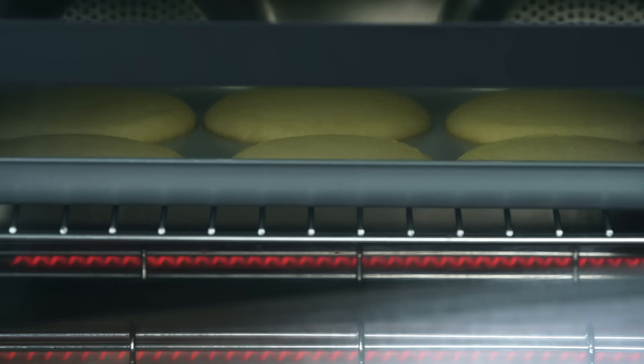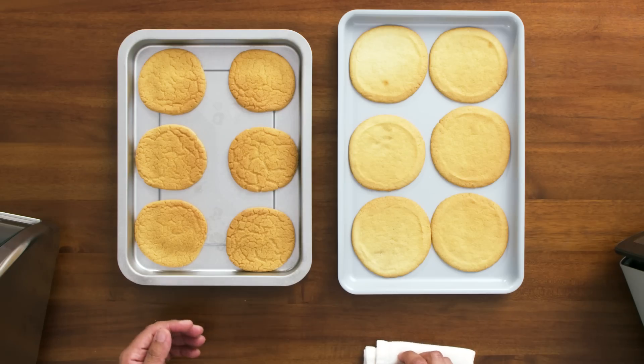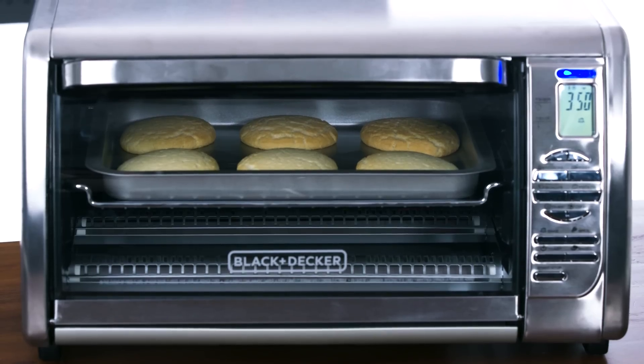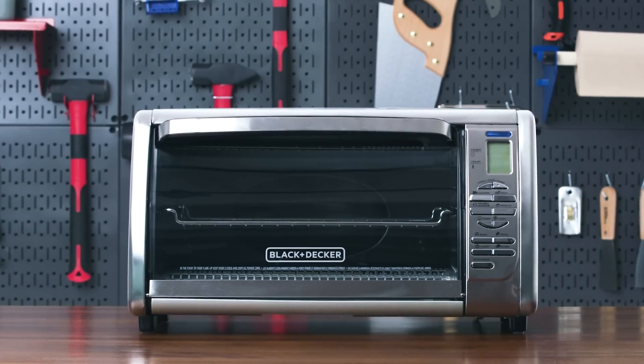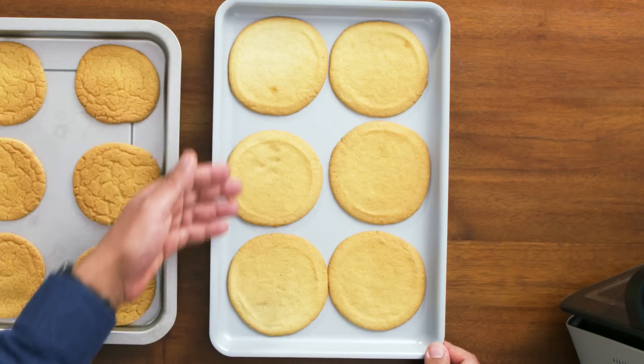The June cookies came out lighter overall — rear cookies slightly darker than the front. The Black and Decker gave a pretty even result across all cookies. Let's talk about heat loss: halfway through cooking the Black and Decker's cookies, there was heat loss through the front of the oven — which makes sense because the front is just a thin plate of glass. The convection feature helps distribute heat but doesn't compensate for no insulation at the front. The June has a much thicker door with double panes of glass, so heat loss is much less apparent.